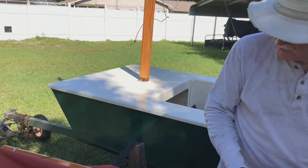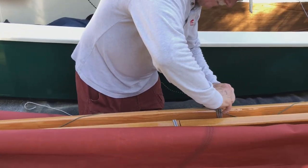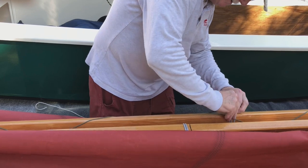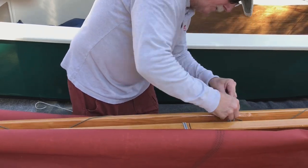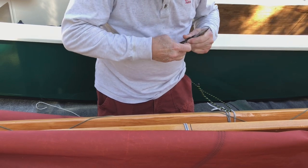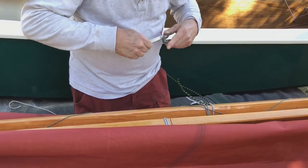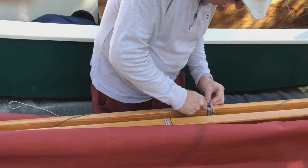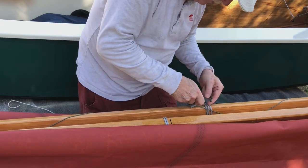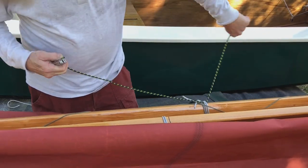Per his instructions, there's a line around the yard. I'm gonna put this under, and it's wrapped around three times. I got it fairly tight. This is mid position on the yard where this line is. I'm gonna run it down to the forward end of the yard.